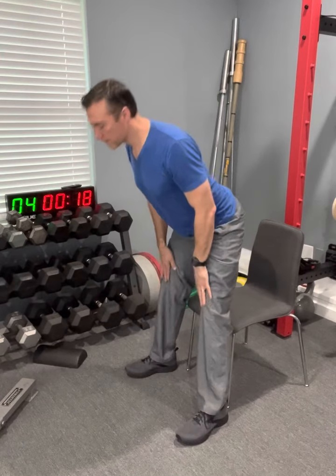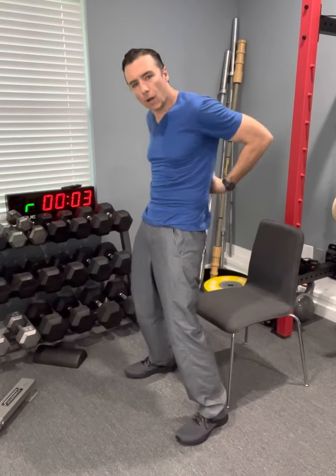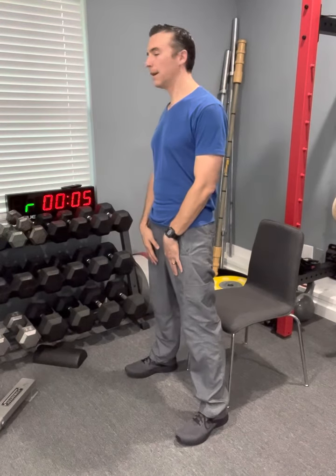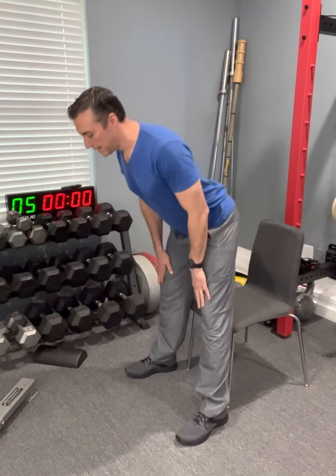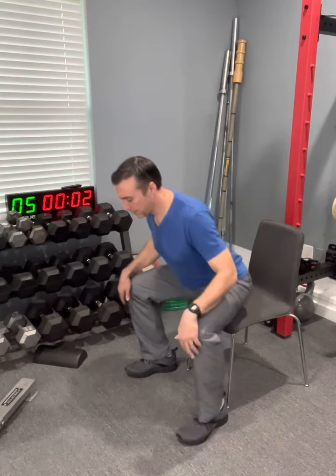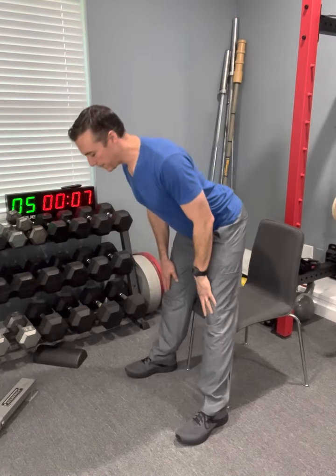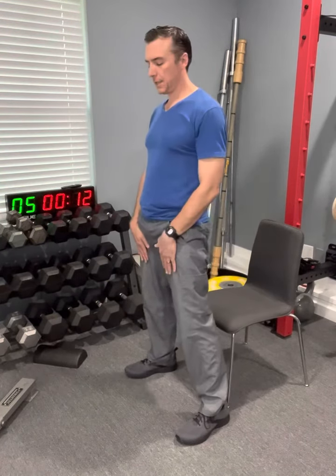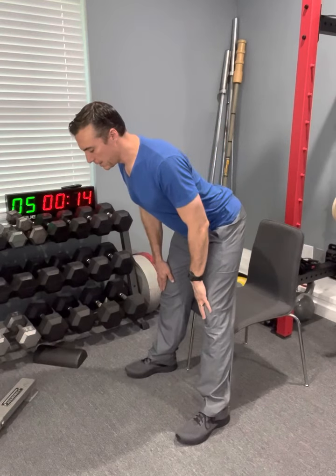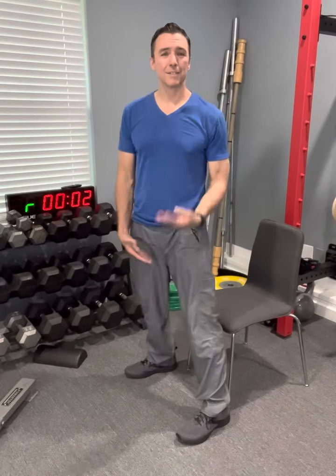When we talk about core, we're not just talking about our abs. We're talking about all the way around — our core holds us up. And that's what these four-minute little videos are all about: getting that core activated, getting those muscles moving. It doesn't require any fancy equipment, no gym membership. It doesn't even require 10 minutes, because it's four minutes.